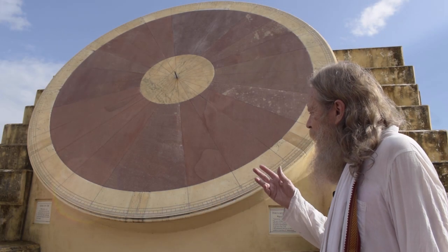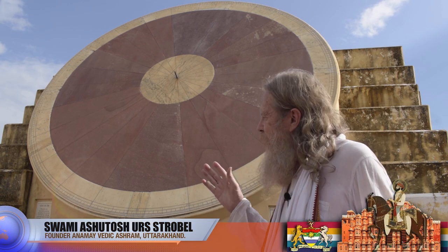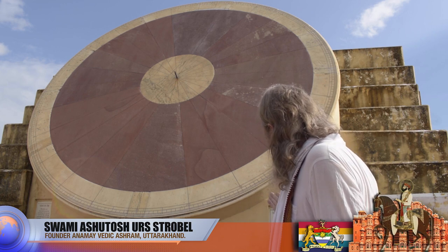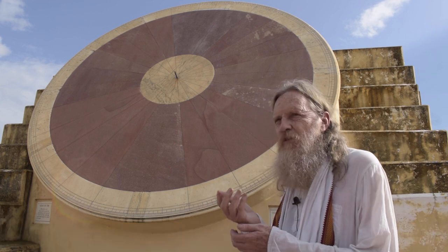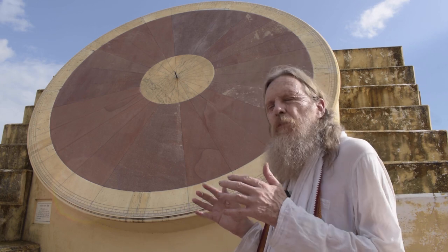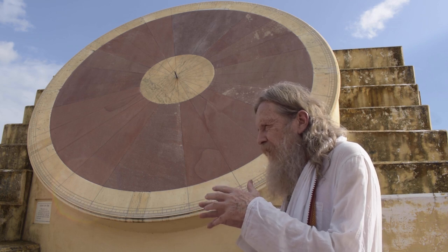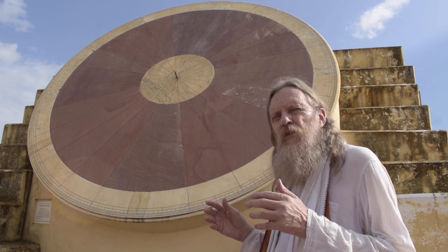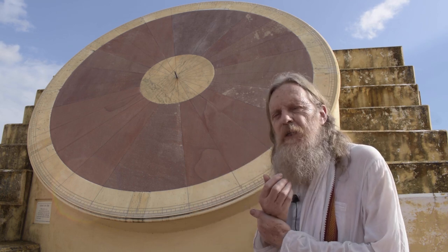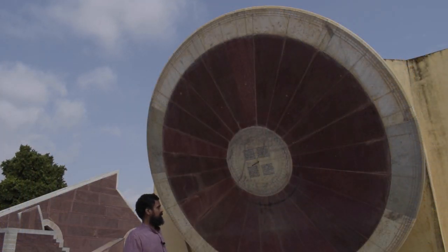The Nadi Valaya yantra has an additional Vedic aspect. Marishiji added a Vedic influence to every yantra. As the name suggests, 'Nadi' also relates to pulse reading. Placed in this Vedic observatory, this particular yantra shields off outside influences and gives a more accurate reading of a patient's pulse by an accomplished vaidya. With that, we wrap up our look at this beautiful yantra.